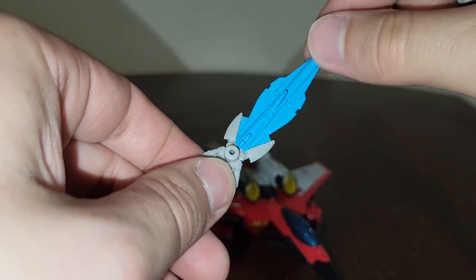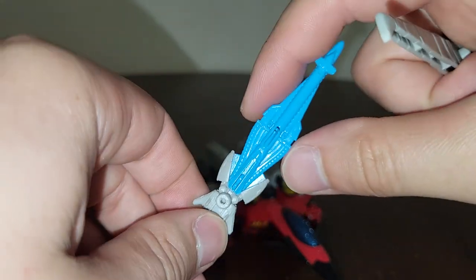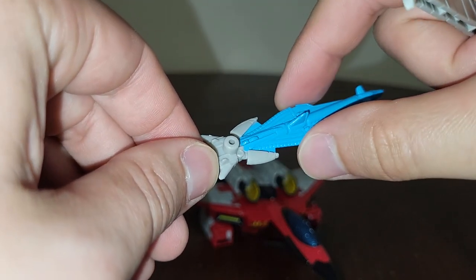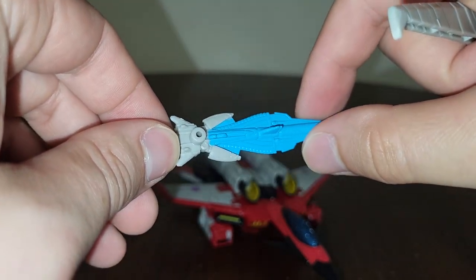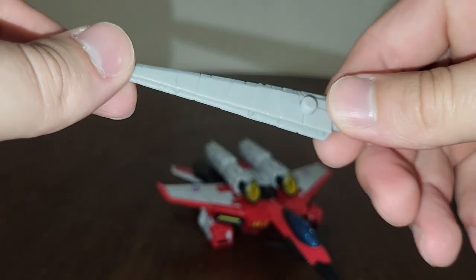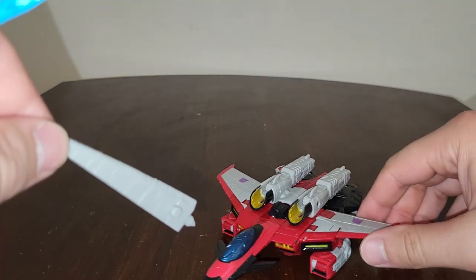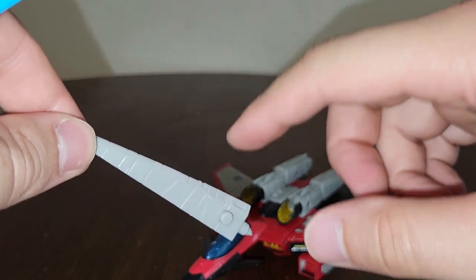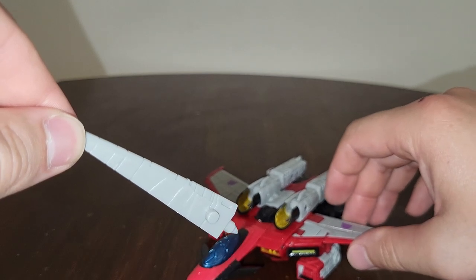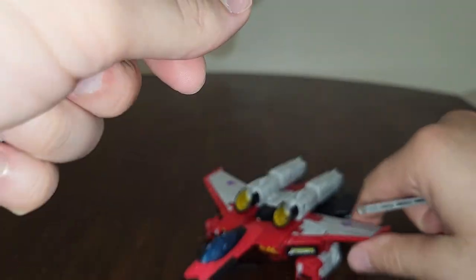I do know that the sword gets a blue laser around it - not like in Star Wars, but it gets a blue laser around it so you can use it for combat. Also, Starscream's old sword that he used to use back in Armada - I'm surprised they didn't redeco the wing to where it forms into a sword like from last time, but yeah, really nicely done.